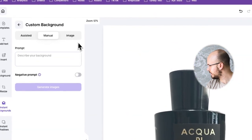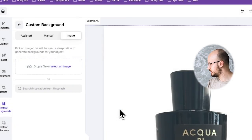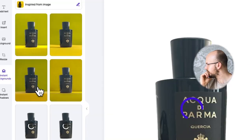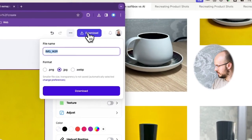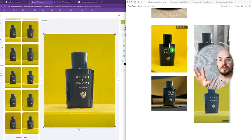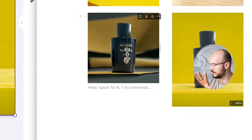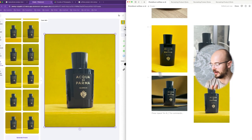We're going to go to instant backgrounds, create image, select an image. Give me this yellow studio look. Wow, it's actually quite artistic — the results we got here are very nice. So this one I really like — the PhotoRoom AI version. Now we have our options: this is the original softbox, this is the AI-inspired one which gives you these abstract colors, and this is our copycat.